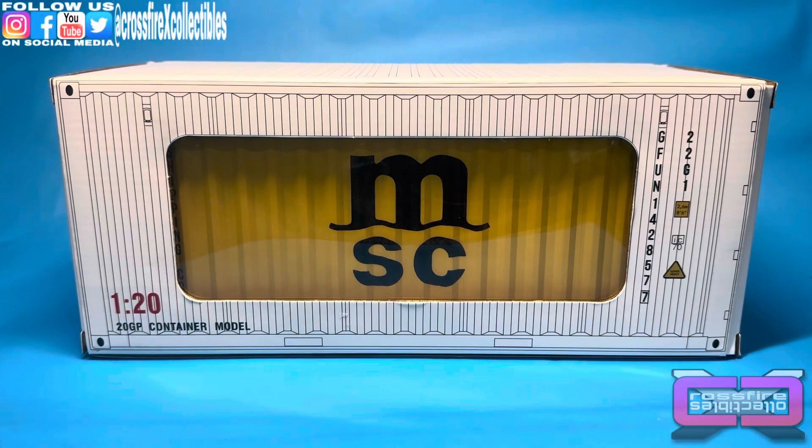Coming up, the Great Fun 120th Scale Container Model. Stick around.